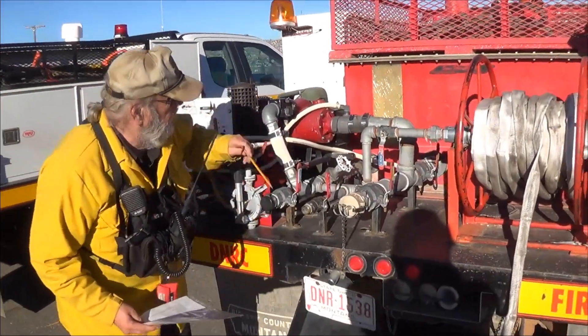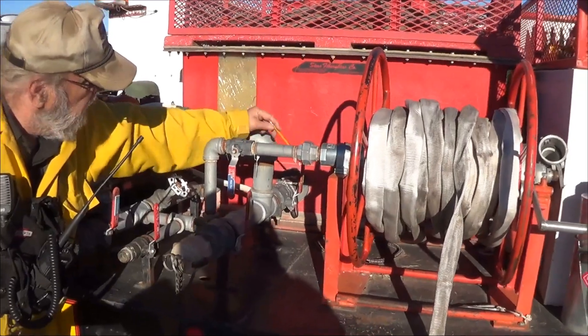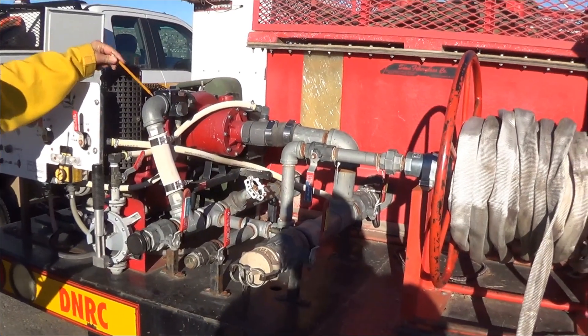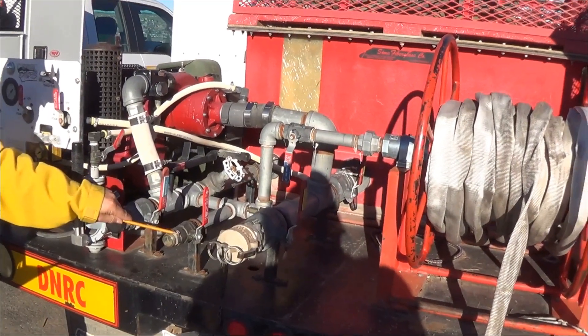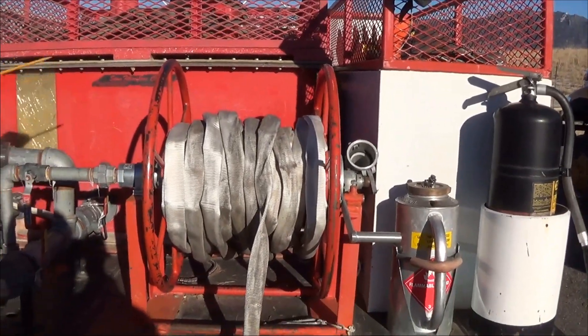It also has a tank-to-pump valve. You open this, water will come up to the input of the tank, come out pressurized. We have an inch-and-a-half pressurized discharge, a one-inch pressurized discharge, and this is the pressurized charge for the hose reel.